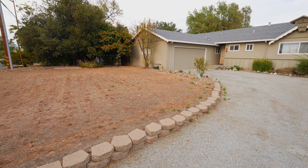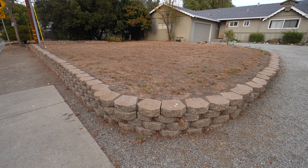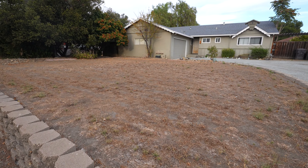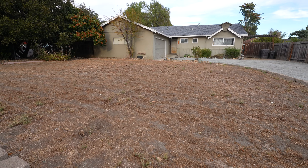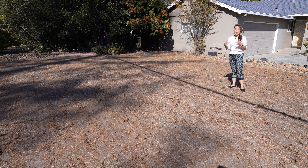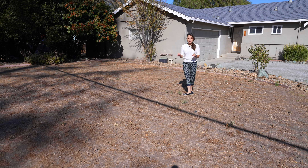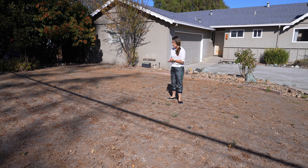As usual, let's start the tour from the front of the house. The house is set back away from the street, which gives it more privacy, but this front yard is so bare and there's no landscaping, so we definitely need to do something about it.